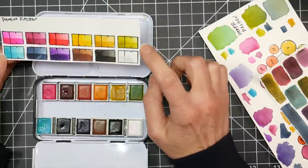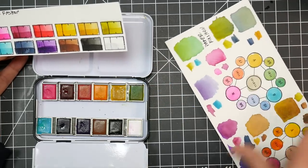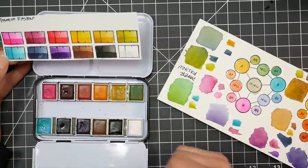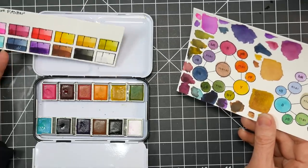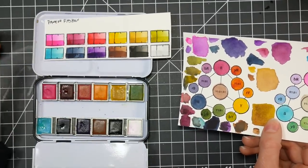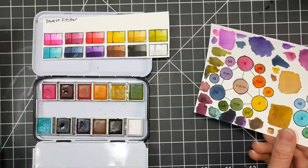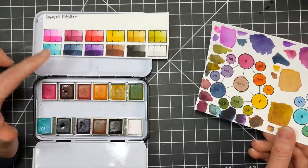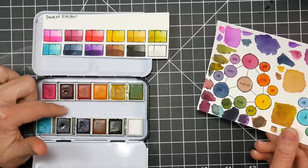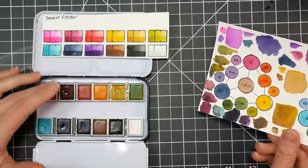I actually took the green gold and that cobalt teal color, which made a really nice fresh bright green right here. Then I added some indigo and a little more green gold and was able to get a really nice sap green. So you can definitely get some nice greens out of this. It does come with a purple, so even though there's no ultramarine blue you've got that purple and some cool red — you do seem to be able to still get a really robust color variety from this palette.